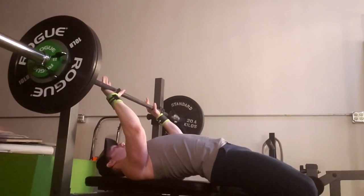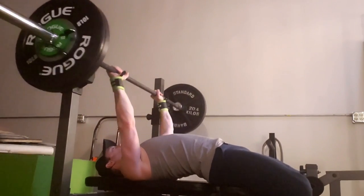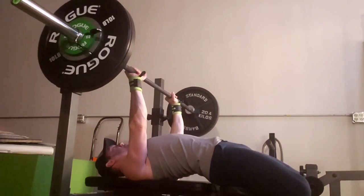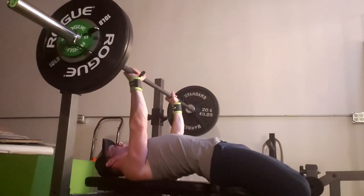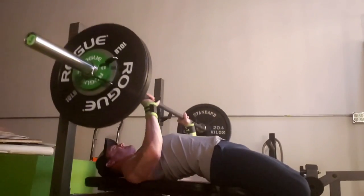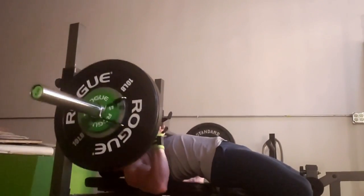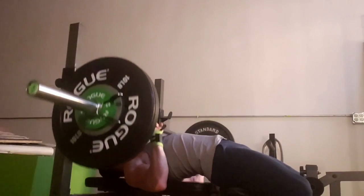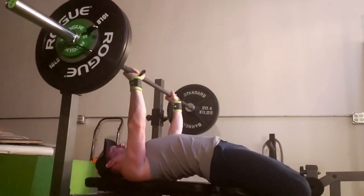Okay, here we go. I was going for sets of fives with 170 pounds, and I was pleasantly surprised — this is probably the strongest I've been on bench press in a while. Looking back at my notes it's about where I peaked last time. The first set was already kind of a grinder and I was like, I don't know if I'm going to be able to make all three sets.